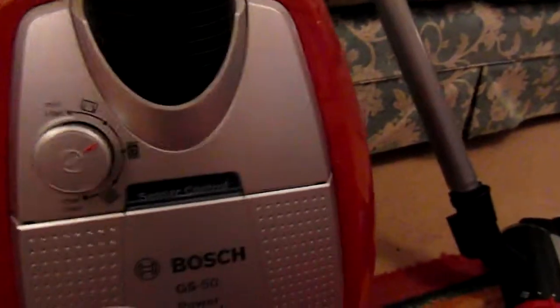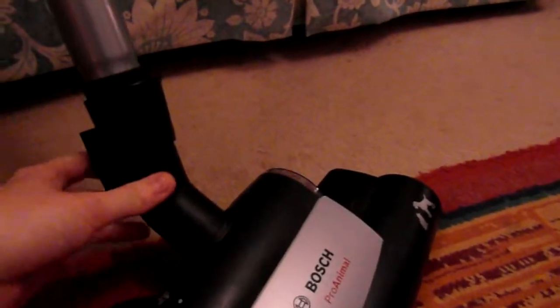To adjust each head, you would squeeze and pull and that comes off very easily, and then you just put your new head on and you'll hear it click.